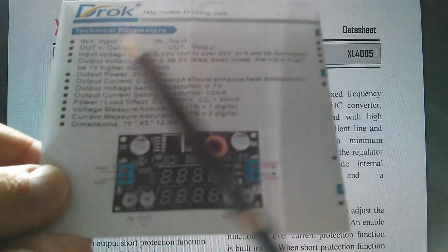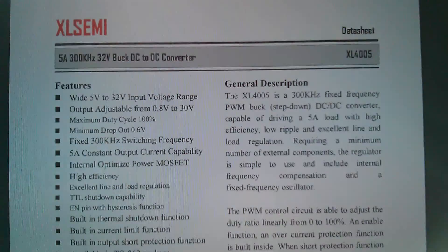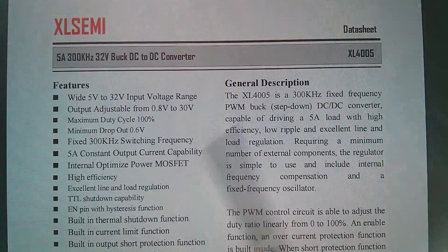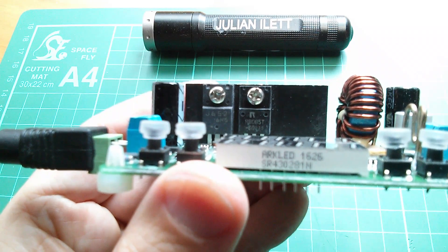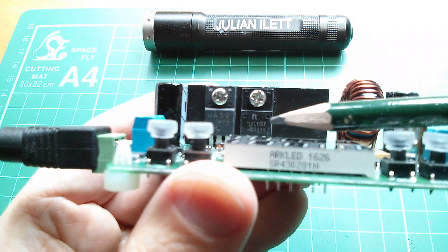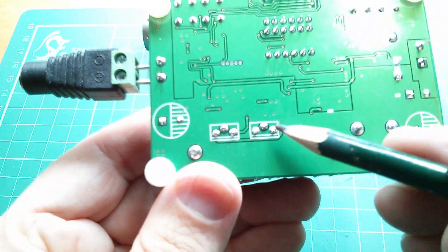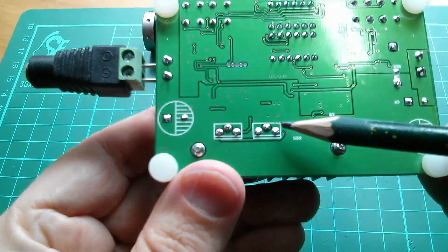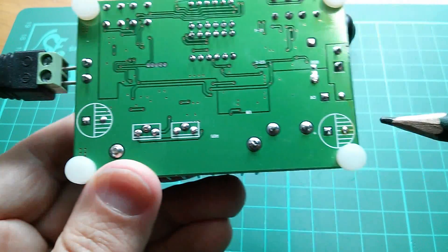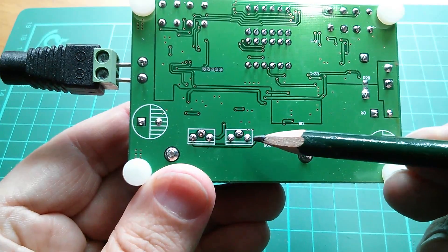Interestingly, the DROC leaflet says output current 0 to 5 amps, and that over 2 amps you should enhance the heat dissipation. I'm going to put links to all the data sheets in the description. The power components on the Rui Deng are a J652 MOSFET and an RB085T diode. You can tell it's a diode because if you flip it round, the outer two pins are both connected together to the ground plane, which connects to the negative of the output and input capacitors.